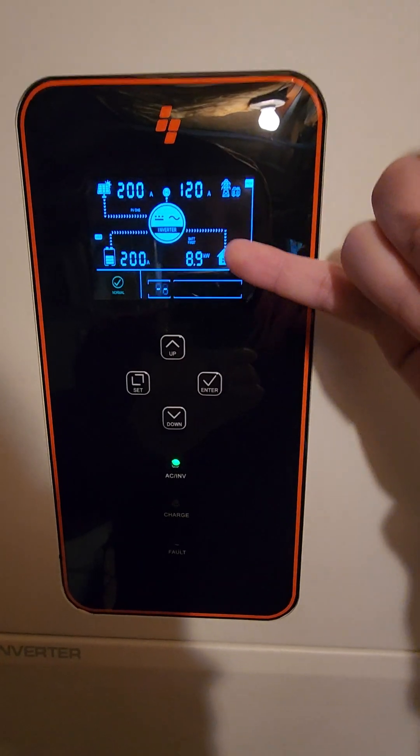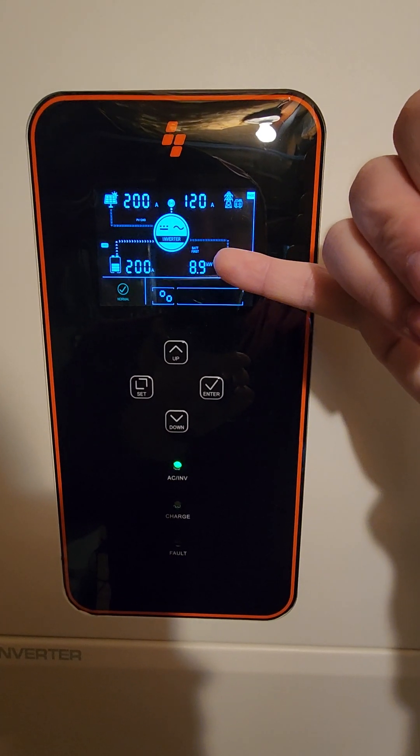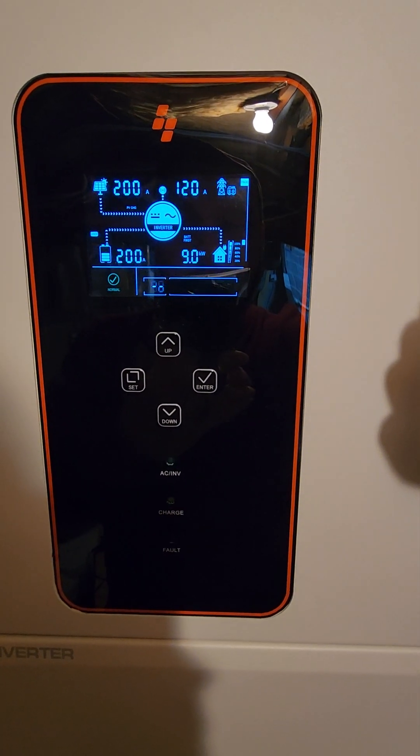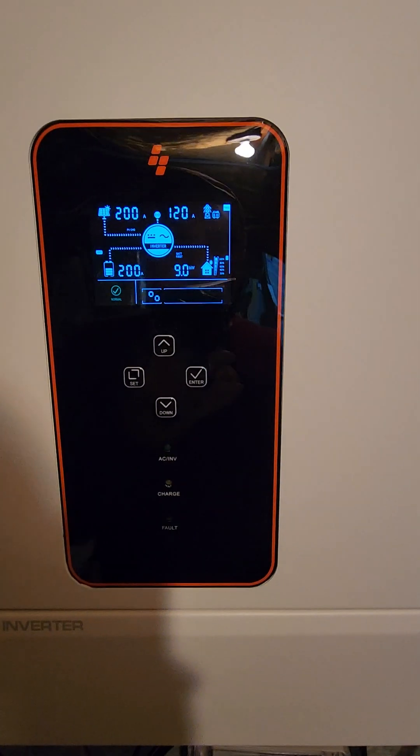You can see there I have it showing total kilowatts — that's on both phases. So it's at 9 kilowatts. It maxes out at 10 and then it'll shut off.